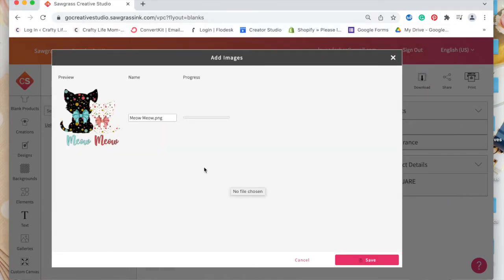There is my image. I'm going to click save and you can see the progress — it's saving to the Creative Studio software. I'll give that a minute to load up. It's a little picture of two kittens — she actually got a kitten for Christmas, so I thought this would be perfect to put on a little t-shirt for her.